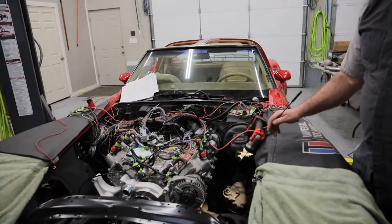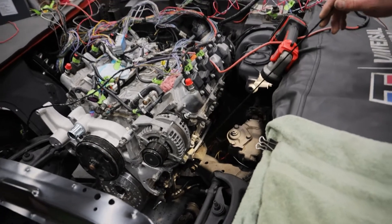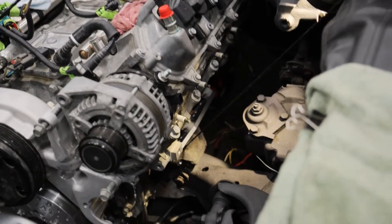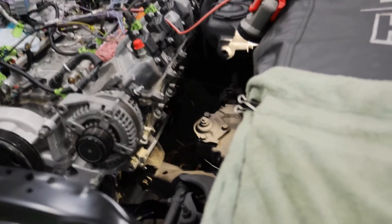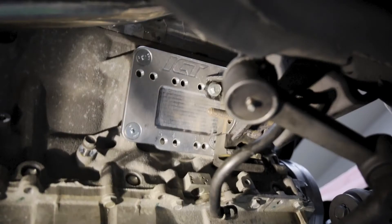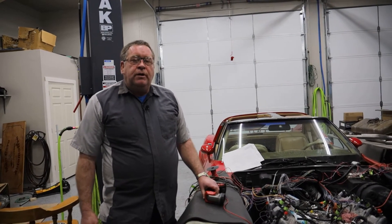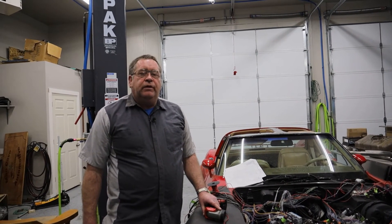Now that we have the engine set in the car, we've had to make a couple of adjustments to these motor mounts, which I knew would probably be the case because this frame on this car is just a little bit different than the frame we used to mock things up. You can see that we have the motor mounts bolted on both sides and they're all set in place where they're supposed to be. The engine is completely lined up and is now mounted to both the frame on the engine and to the frame on the transmission. It was really a help to have that subframe here to mock things up before we put things in the car.